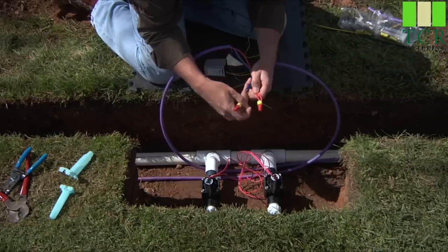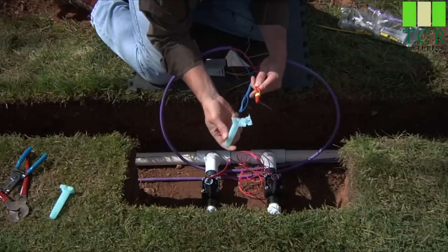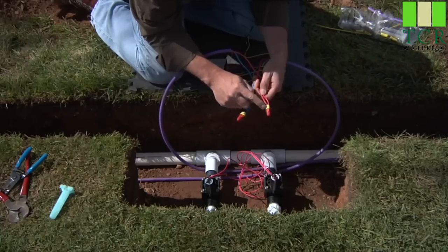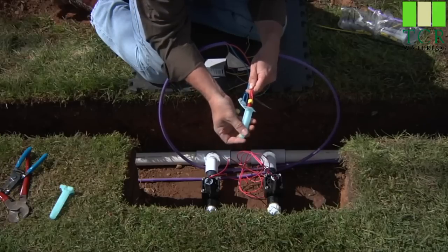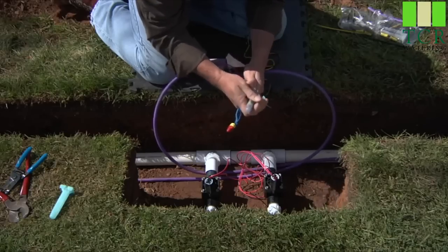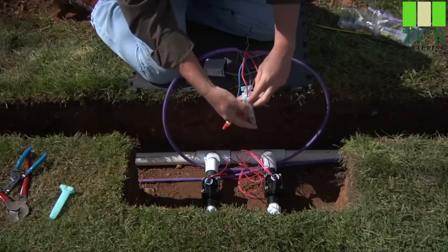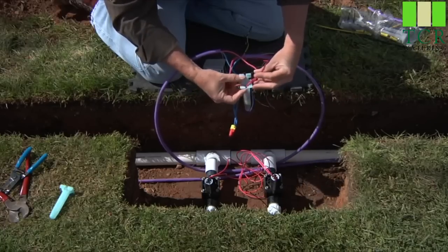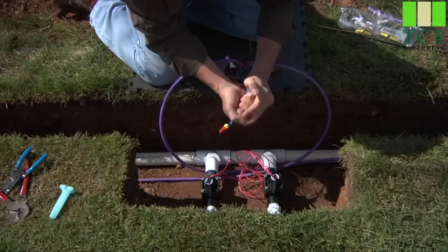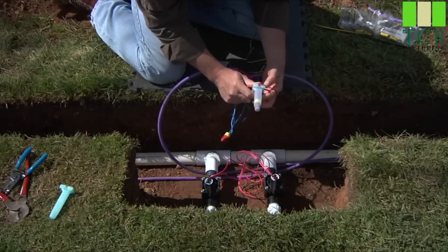Now that you've got your wire nuts in place, we'll use the capsules from the DBRY connectors. Regular greased wire nuts do not hold up over time — you will get water intrusion, and you want a true waterproof connector. Slide the wire nut all the way into the bottom until it seats, and you've got enough for a three-wire splice. Separate out the three wires in the cap, then simply snap the cap over — you'll hear a click. And there's a good waterproof connector that'll last the lifetime of the system.